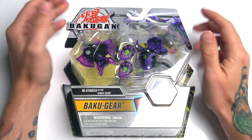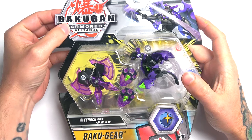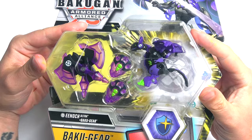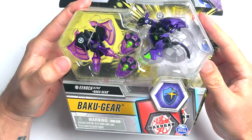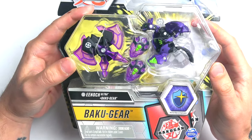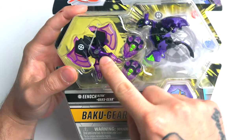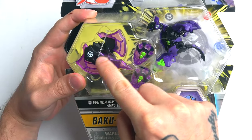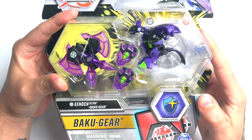It's time again for another Bakugan Armored Alliance unboxing! Today it's another Ultra with some Baku Gear — Enoch is the name. Just look how awesome it looks. The Baku Gear is axes — just look how sick that looks. We have the Darkest faction here.